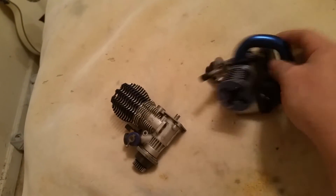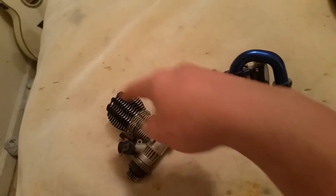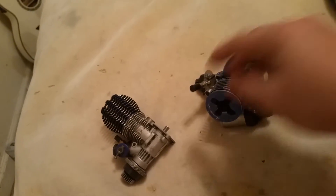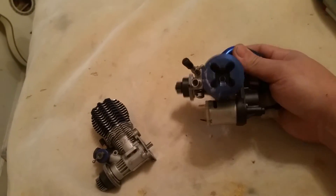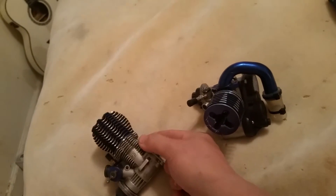This one has the carburetor on the front but the exhaust port on the side, which is less efficient. After combustion it can't just flow through, and the scavenging process doesn't work as well because the exhaust is coming out the side instead of the back.